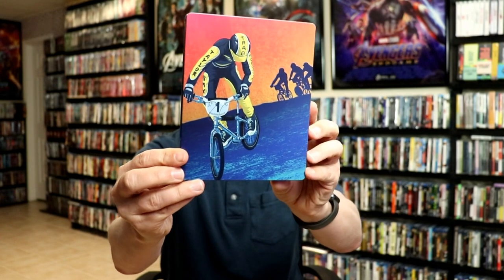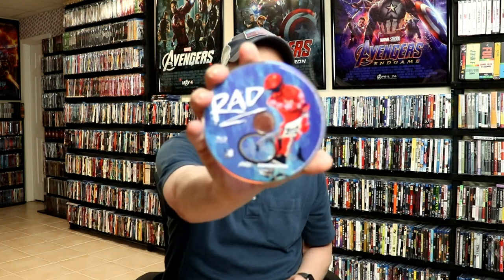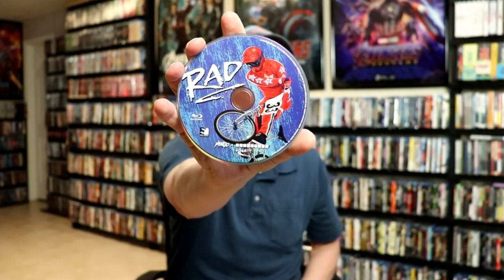And then with the Steelbook, we have the front of the Steelbook — really nice image — and then the back. We open it up. It's a really nice looking Steelbook. On the inside, it does come with a Movie Spree code, and it comes with the Blu-ray disc with some really nice looking artwork, and some artwork on the inside.